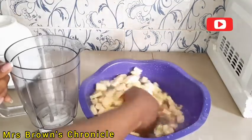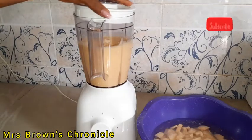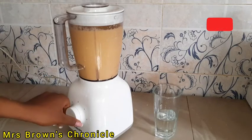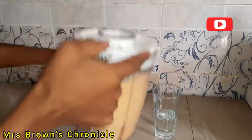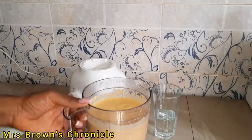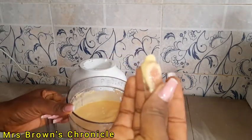Though it's been washed earlier, I will still give it a rinse and pour them into my blender. I'll blend into a smooth puree. Ensure you blend smooth and do not pour a lot of water.